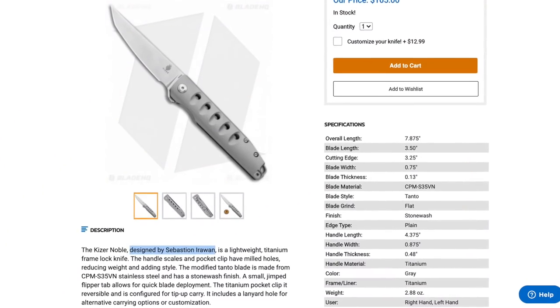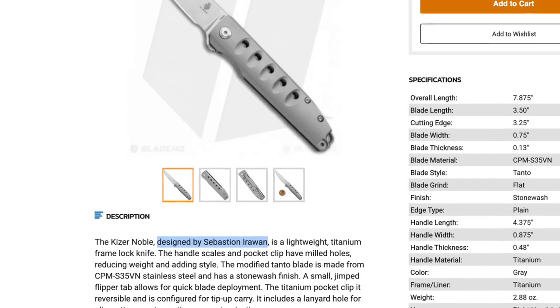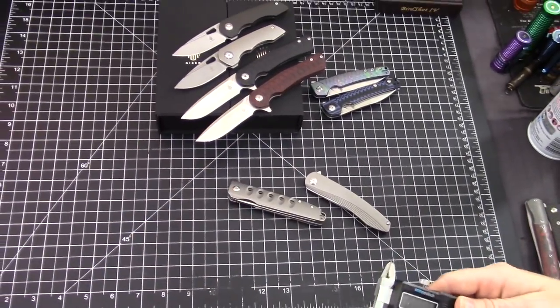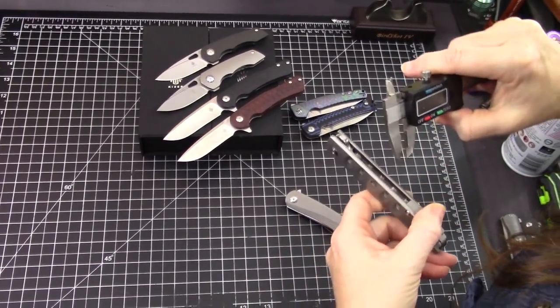There's a backspacer with a built-in lanyard hole - I like it. It's very smooth with no hot spots on this knife, carries very well. It's kind of an understated tanto with a stonewashed finish on a flat grind. Let's get some stats.